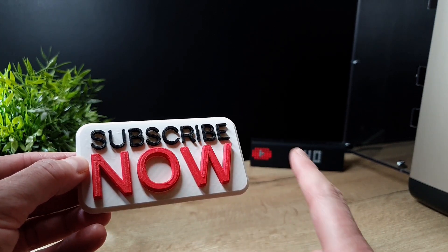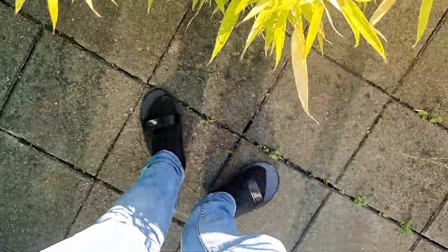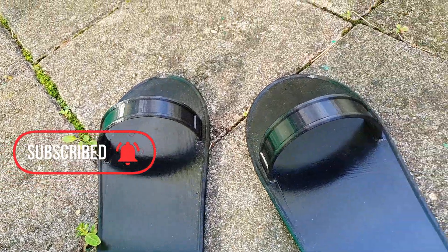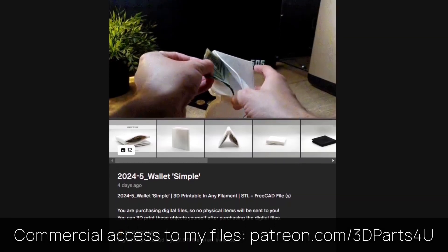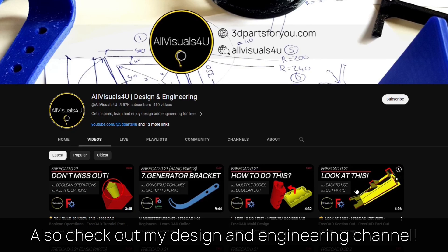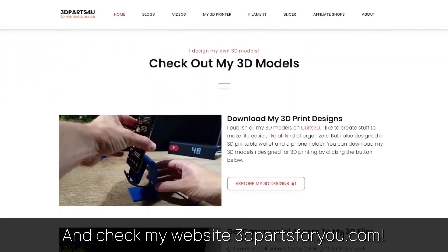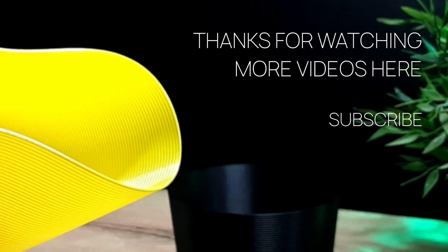Want to help increasing this number? Thanks! Get commercial access to all my 3D files here to sell 3D prints. Also check out my design and engineering channel where I post many tutorials. Have a look at my website where everything comes together. Thank you for watching. Also check out my other videos and channels.